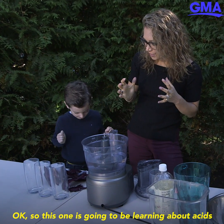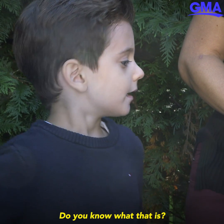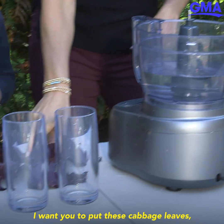This one is going to be learning about acids and bases — you know what that is? Not yet, but we will soon! Here's what we're gonna do: I want you to put these cabbage leaves in.